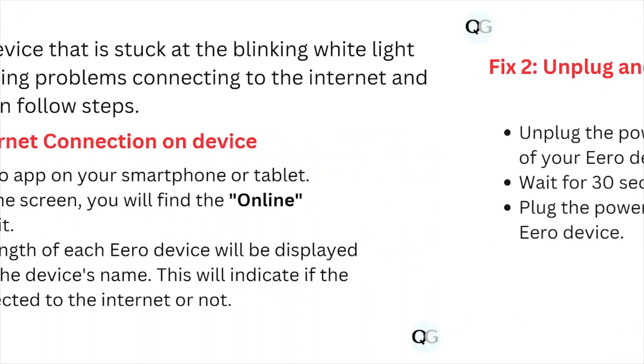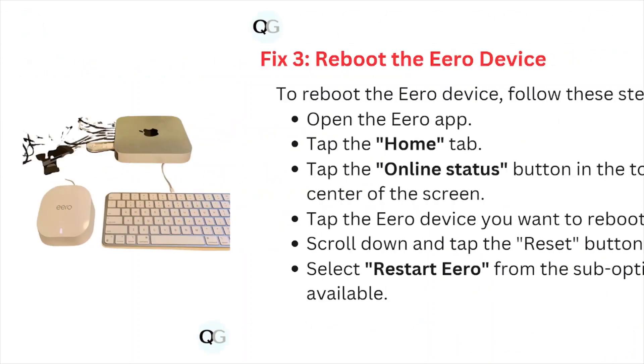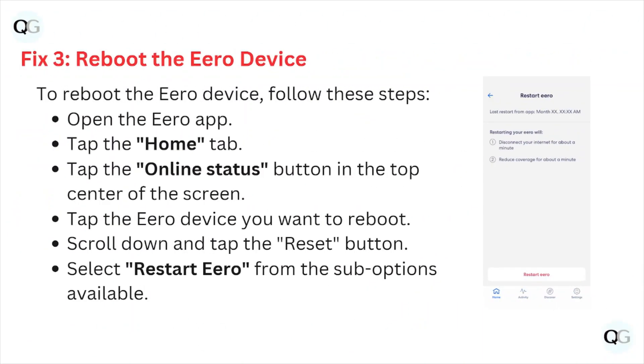Fix number two: unplug and replug the hero device. Unplug the power cord from the back of the hero device, wait for about 30 seconds, then plug the power cord back into your hero device.